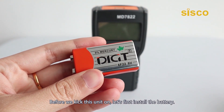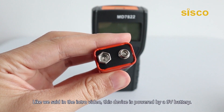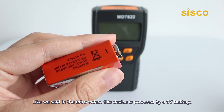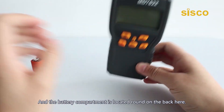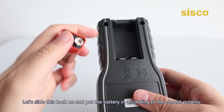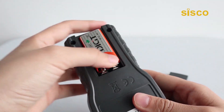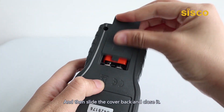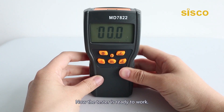Before we kick this unit on, let's first install the battery. This device is powered by a 9V battery, and the battery compartment is located on the back. Slide the back open and put the battery in according to the correct polarity, then slide the cover back and close it. Now the tester is ready to work.